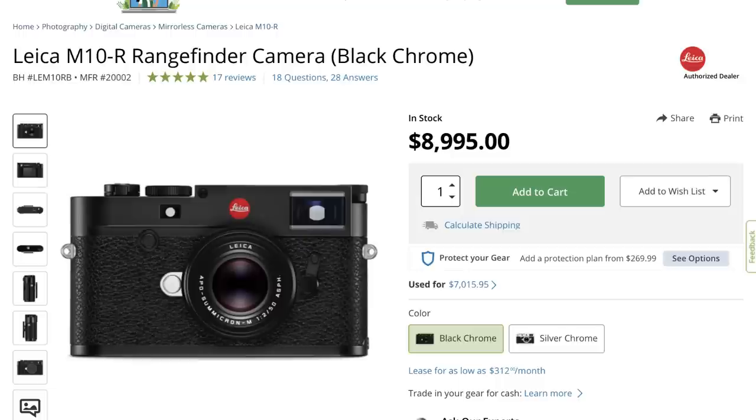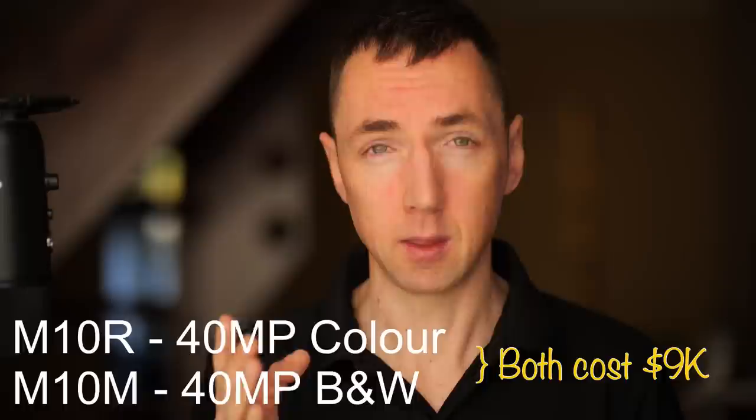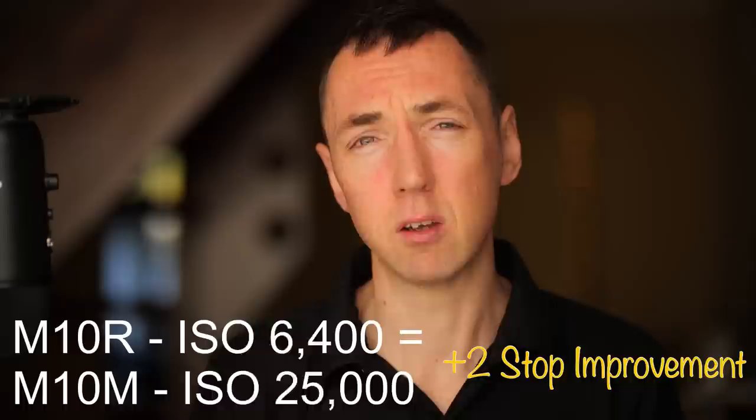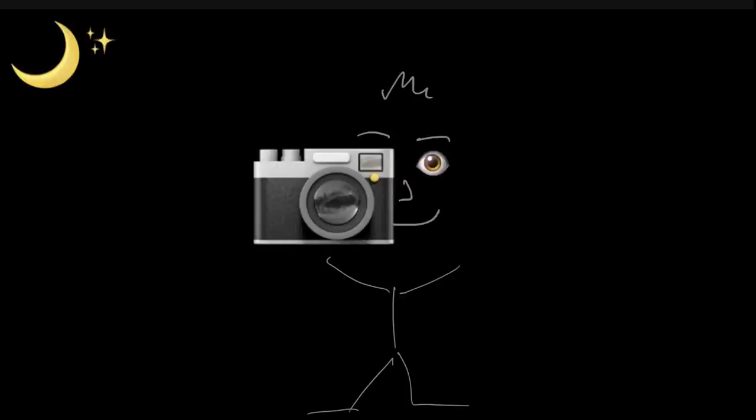It's not the cheapest camera and it will only give you black and white pictures, however it is very, very good in low light. Some people compare it as closer to the Leica M10R, which has a 40-megapixel sensor, and it's said to give roughly one to two stops better high ISO than the M10R. ISO 6400 on an M10R is supposed to be roughly the same as ISO 25,000 on the M10M. So if you shoot in pitch black and you like black and white images, the M10M is probably the camera for you.